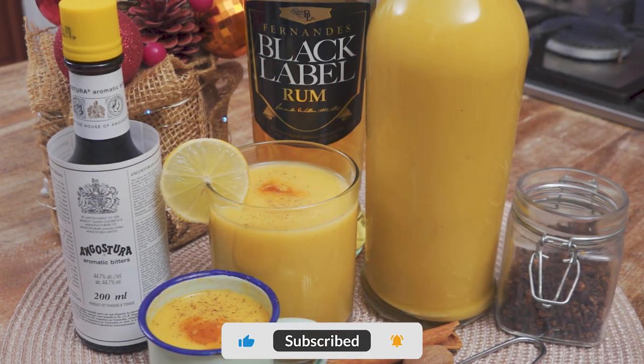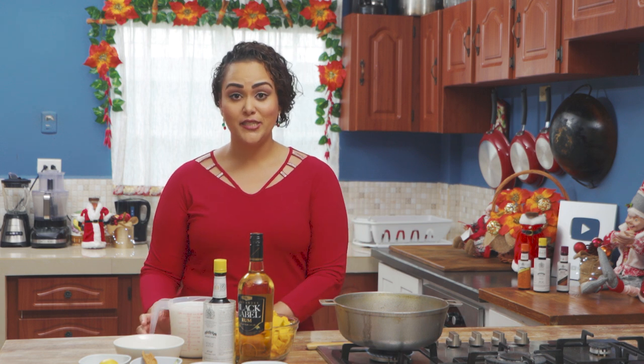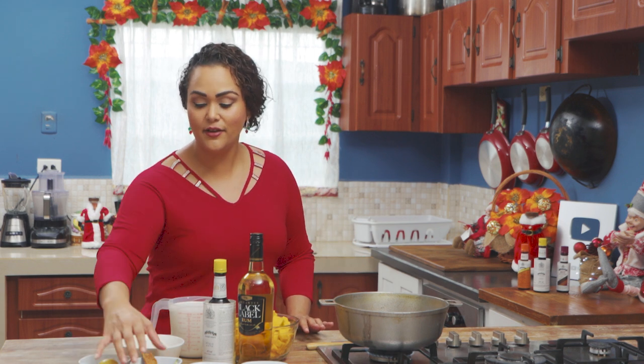We're going to be making poncha cram a bit differently from the traditional Trinidadian version. We're going to be using coconut milk, local pumpkin. We have some sugar here. We will zest a lime. We have an array of spices. We do have some cornstarch.